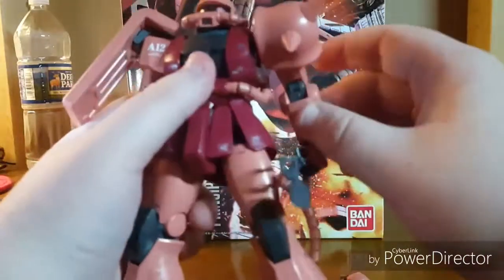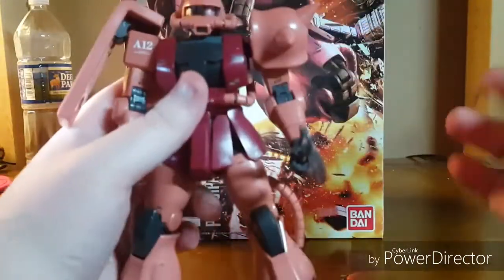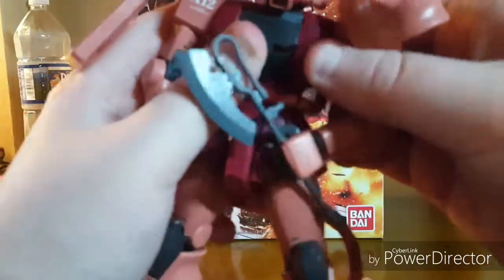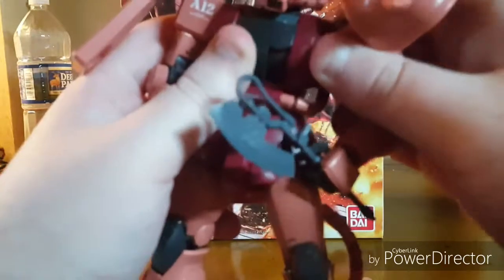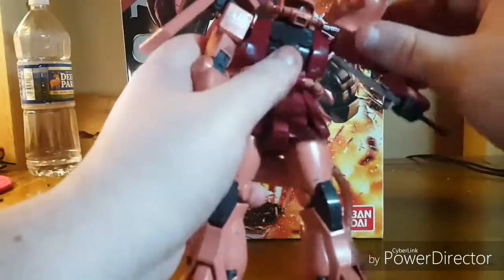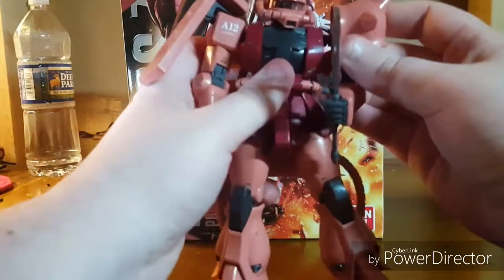I can throw up a few more action poses on screen to show that you can do all sorts of things with this. The arms go out really far, and there's a bit that — if you do it right and don't want to break things — pops out of the shoulder, giving even more range of motion going out and all around. This kit is just extra — like, it's good. Get it.